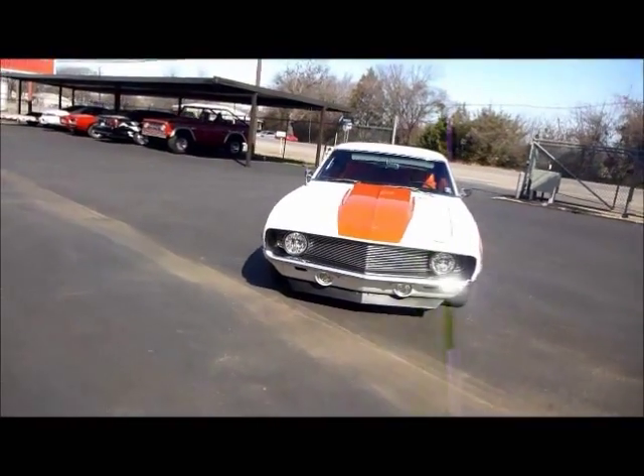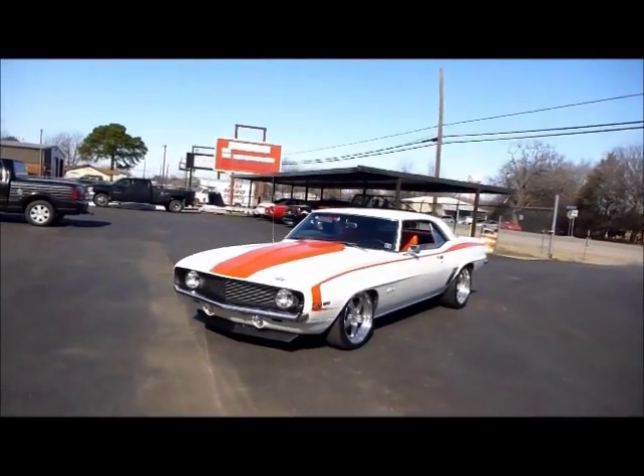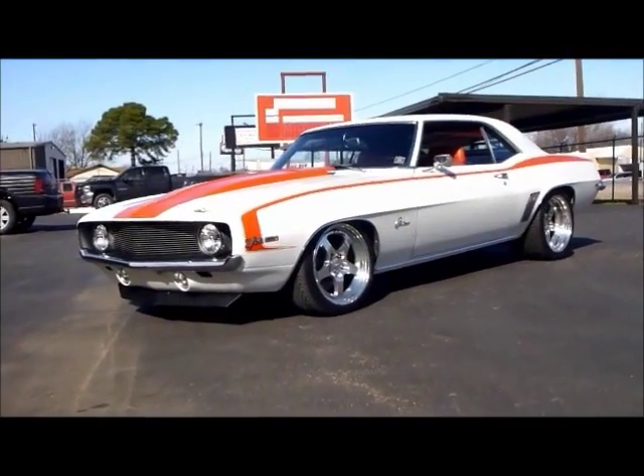There you go — there are so many custom things on this: custom grille, the list goes on and on. Best thing to do is just check it out at Classical Gas Enterprises. You can do so by visiting www.ClassicalGasMotors.com.